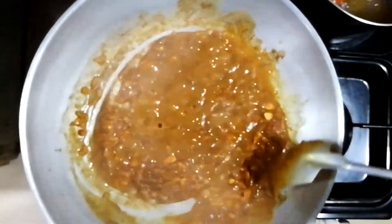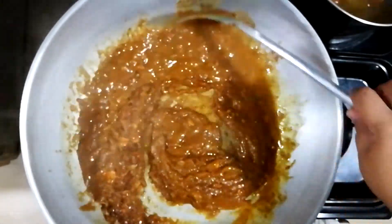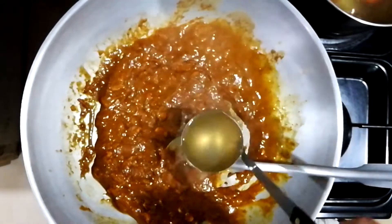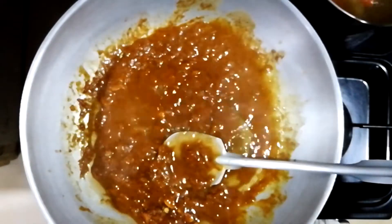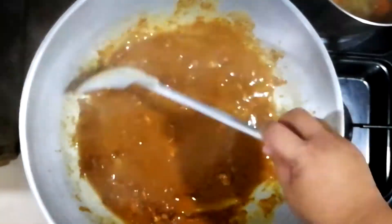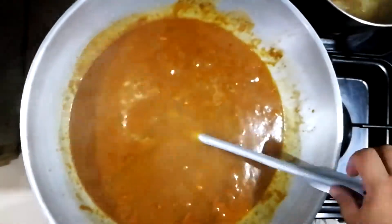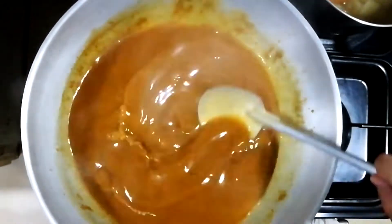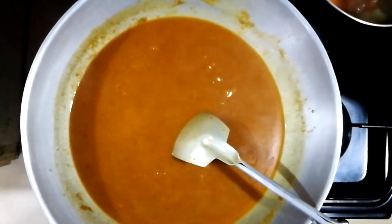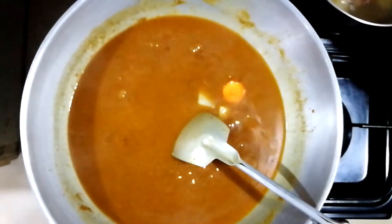As you stir it, it really gets thick. It will thicken really well. Continue adding some broth until it's completely at your viscosity level — you don't want it too thick, you don't want it too thin. Make sure it's good enough to coat the tonkatsu. We'll add in some of our potatoes and carrots — those are par-boiled in beef broth.